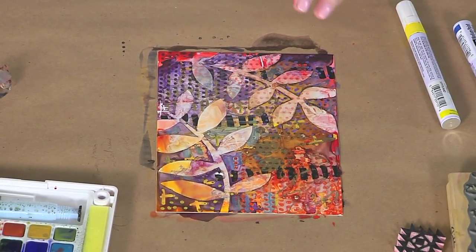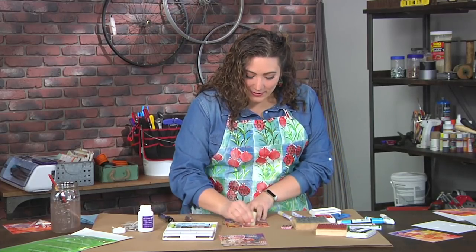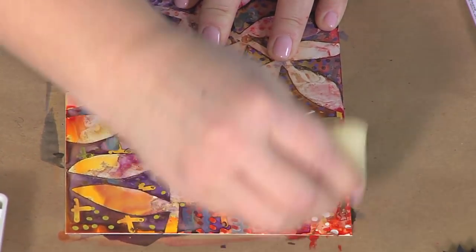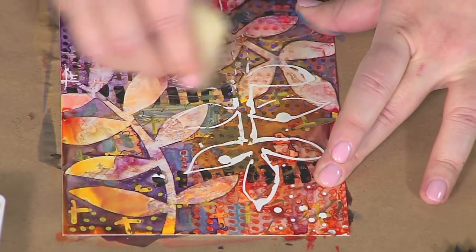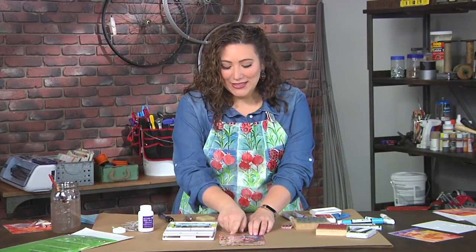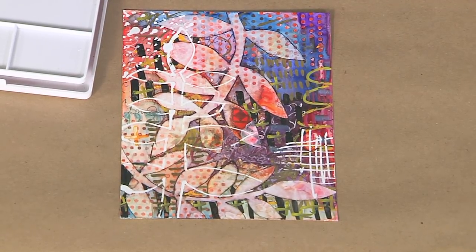But wait — there's one last fantastic step. You'll recall we put down all that liquid frisket. I'm going to use my frisket eraser, and all that beautiful white is going to come right up just like that. You can see how cool it is. And if you look at my finished piece, it's got the beautiful leaves, the nice clear white, lots of layers, but still a clear design because the frisket allowed us to do that.